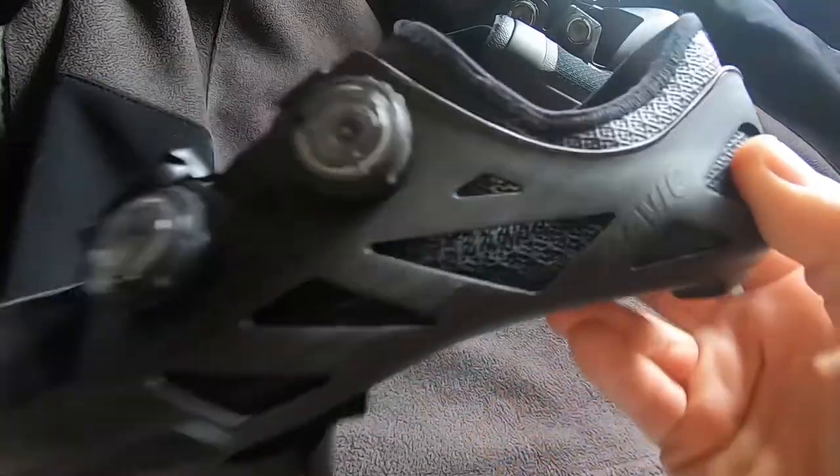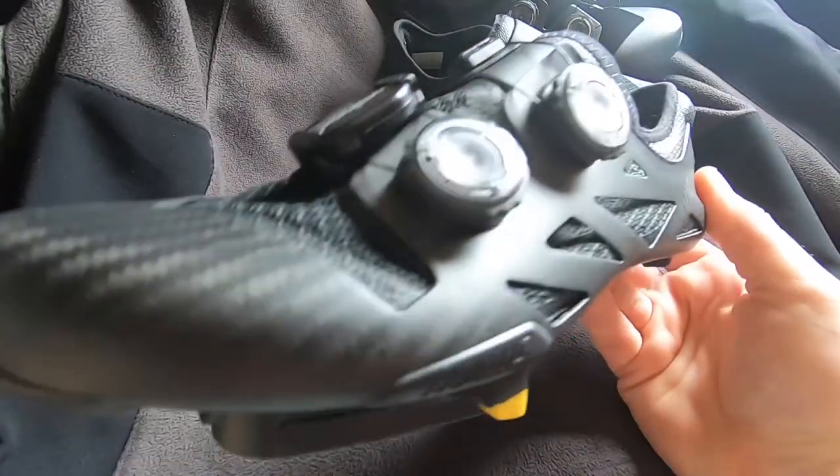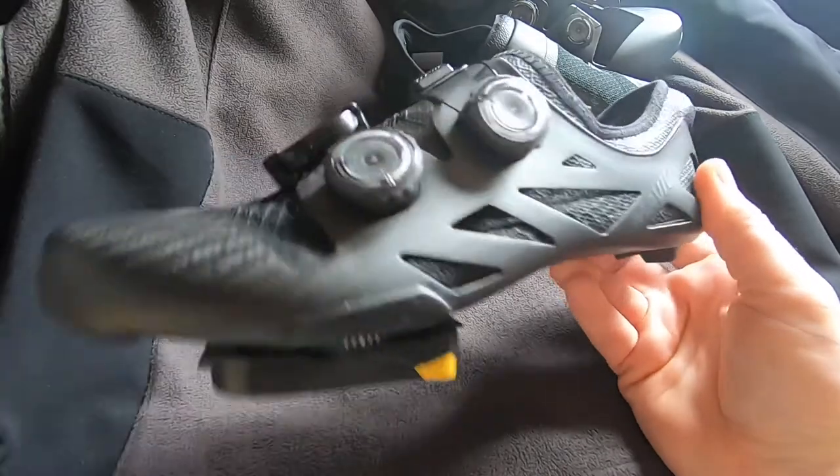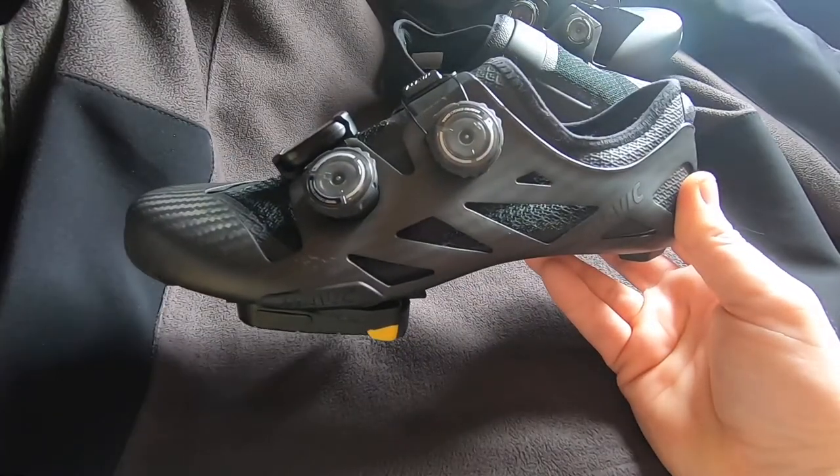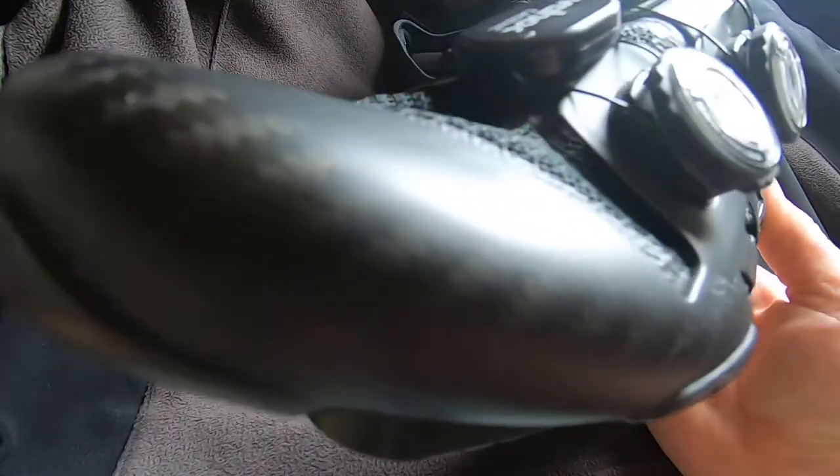I did get these on sale on Sigma Sports. But they are a really impressive shoe. Anyway, that is the shoes that I wear. Peace out folks and I'll see you next time. Bye.